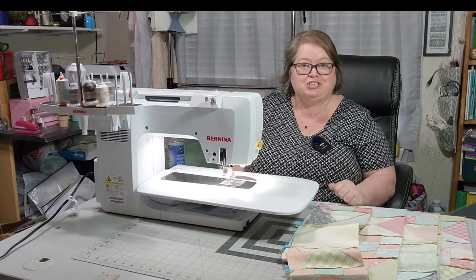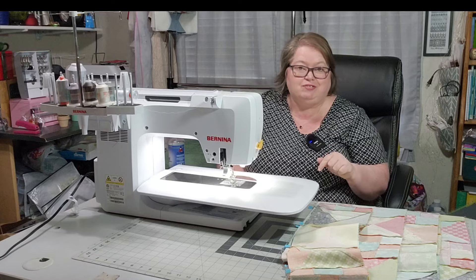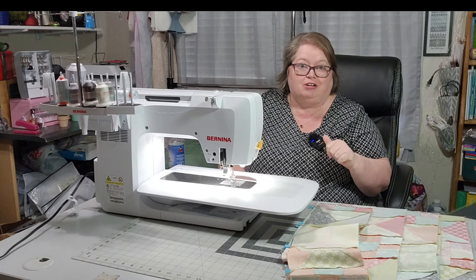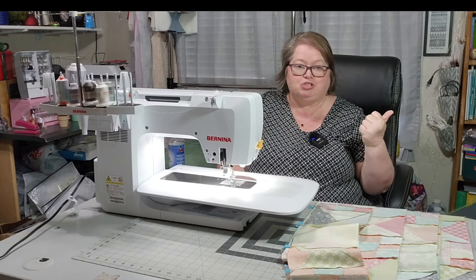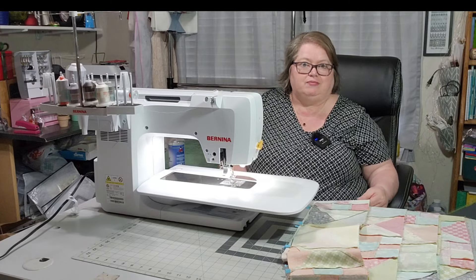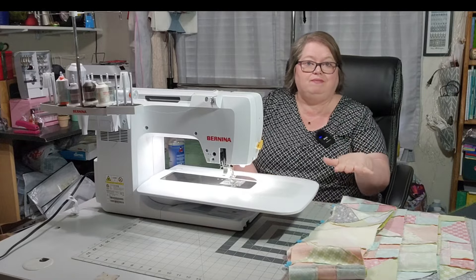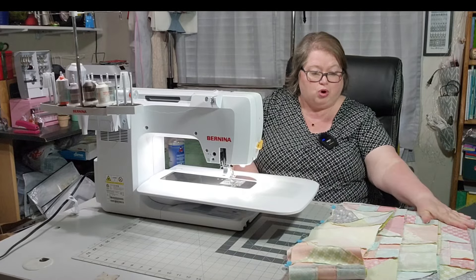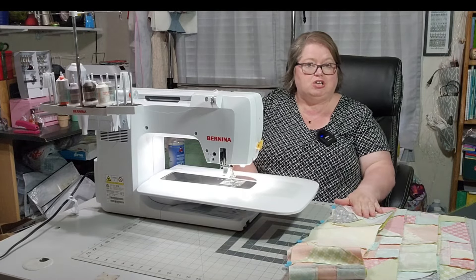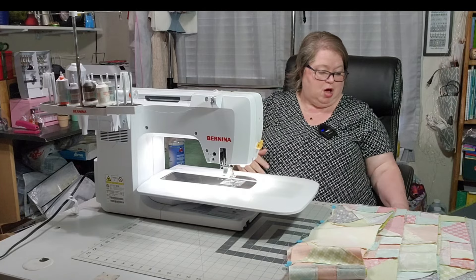Back at my sewing machine. If you noticed that bookshelf to the left, that is full of fabric also, as well as this bookshelf behind me. I have lots of fabric. I actually have these laid in the order that I need to sew them to start expanding downward on my quilt.